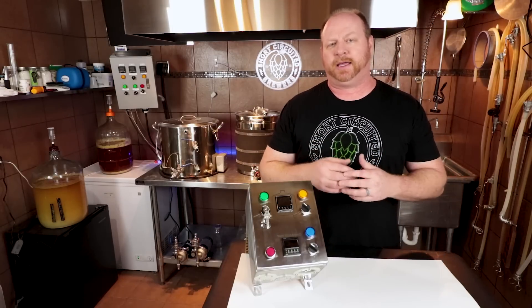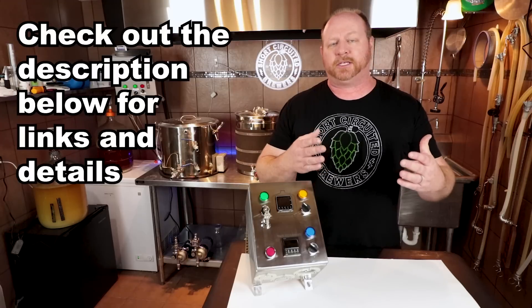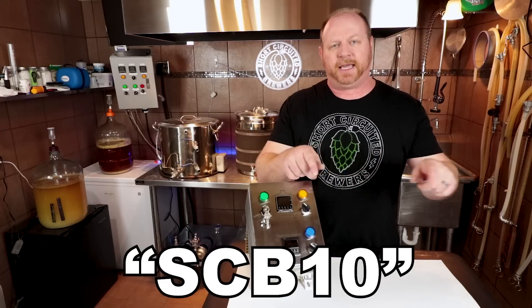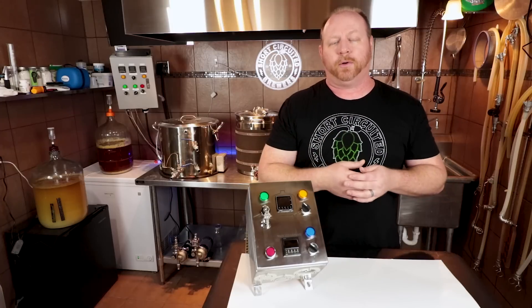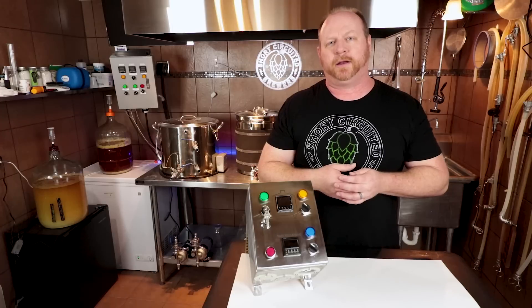Full disclosure, Grounded Brewing Technologies sent this unit to me — I did not purchase it. They have done a great deal and hooked us up with a special offer for Short Circuited Brewers: if you put in the coupon code SCB10, which I'll put down in the description below, you can get 10% off of this unit in their store. So thank you very much to Grounded Brewing Technologies for that coupon code.